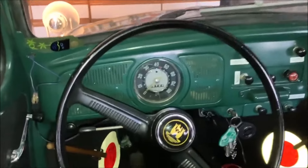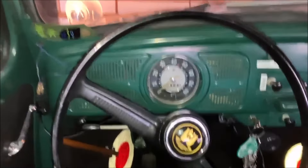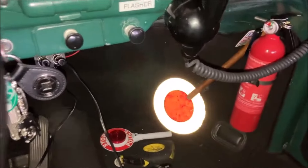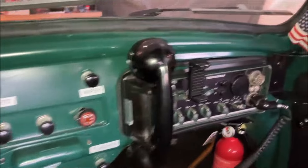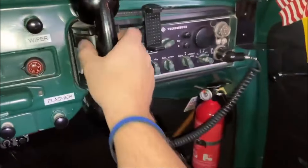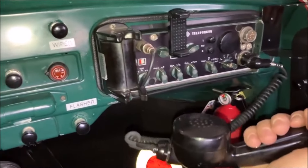It's a 1959 German police Käfer. These are your stop signals for when directing traffic. You got the Telefunken vintage radio with handset included.